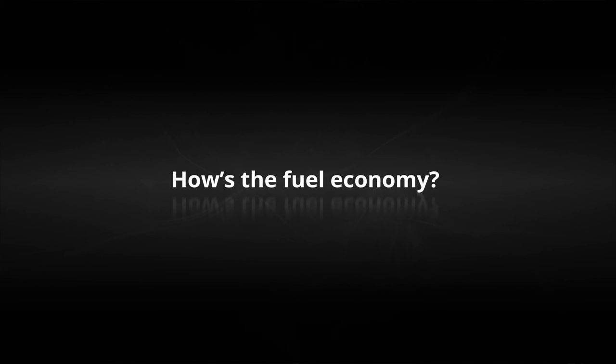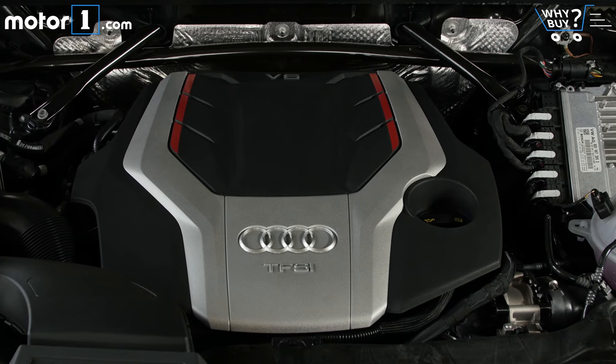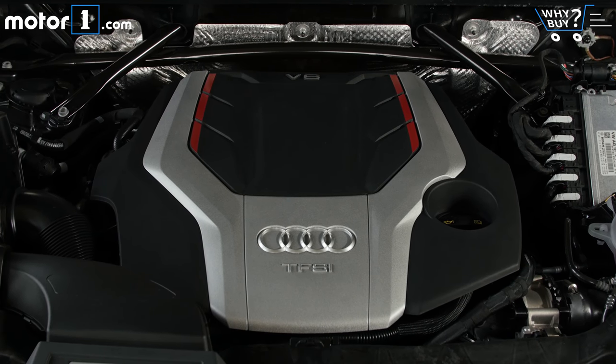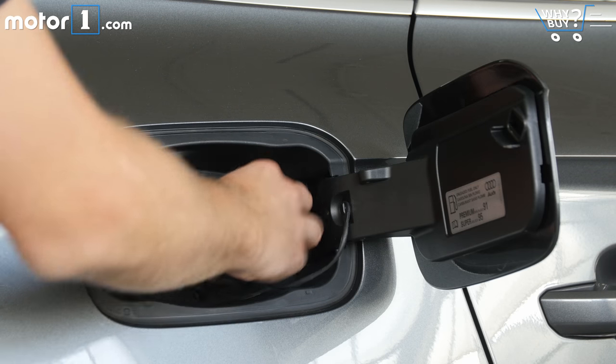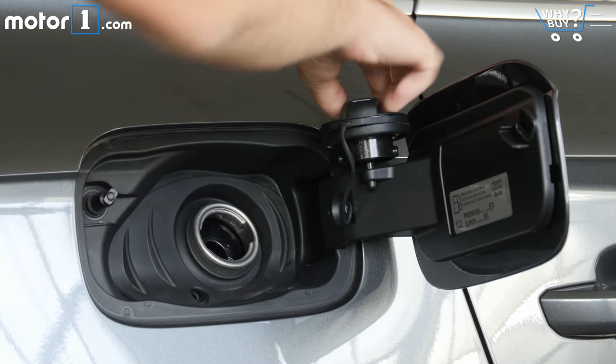How's the fuel economy? The EPA rates the SQ5 at 19 mpg city and 24 mpg highway, which aren't particularly great figures as crossovers go, but are roughly on par with similarly powerful sporty models.